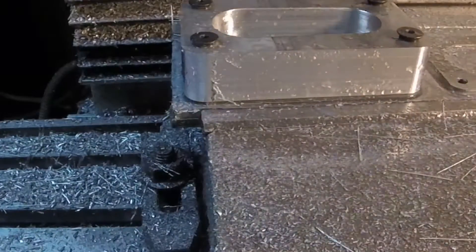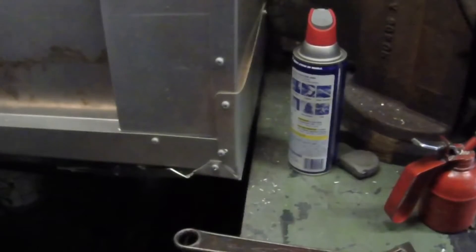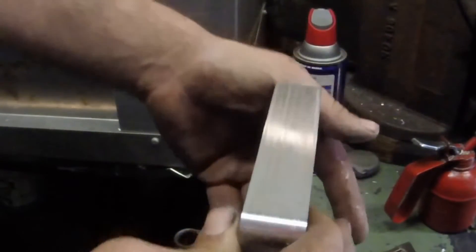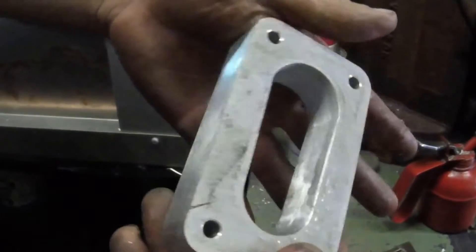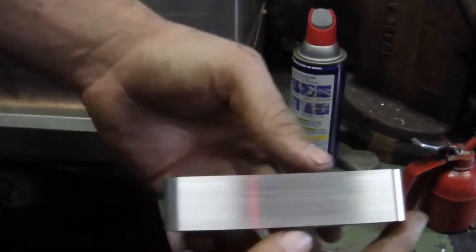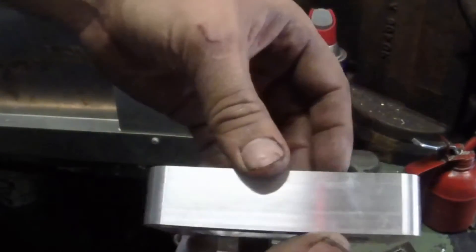Let's get it out of there and see what we got. De-burred the edges — that finish looks really nice. I like that end mill. Need to sand those faces off a little though, so I head over to the belt sander and take care of that.